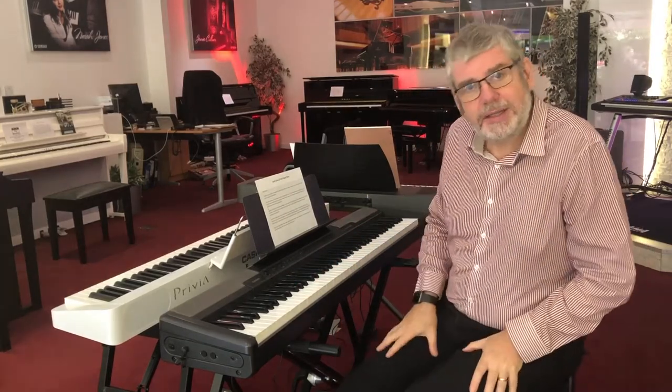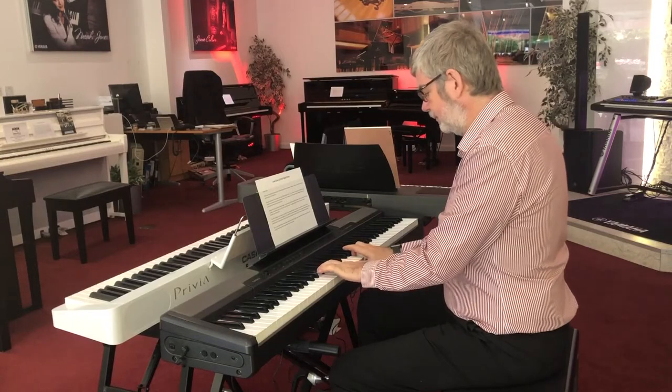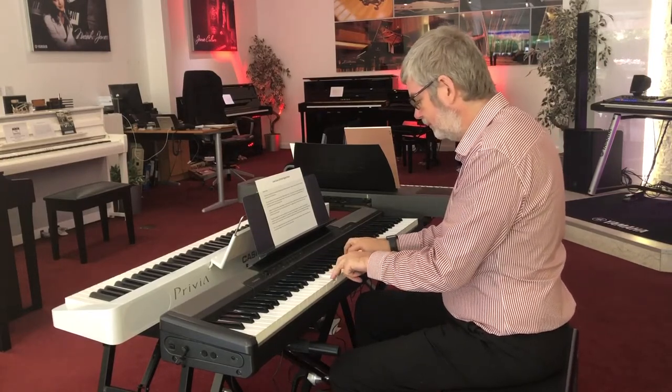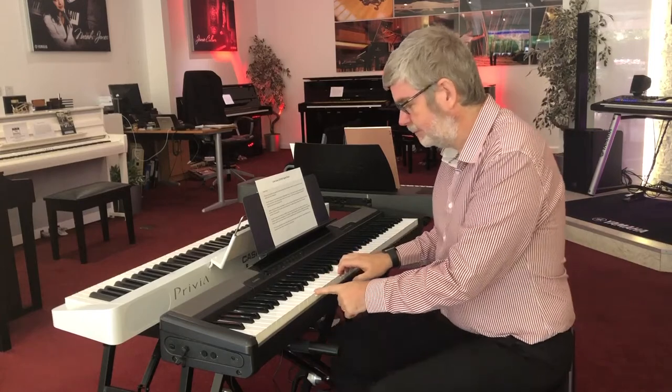Those sounds can be mixed together to make a few extra variations, so let's put the piano and strings together. And that's quite a nice thing to do.